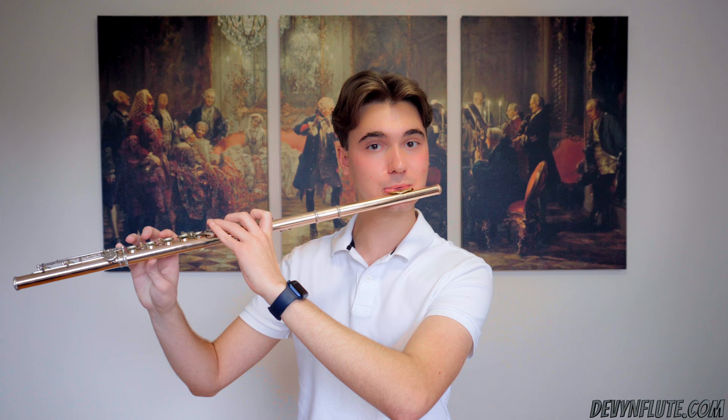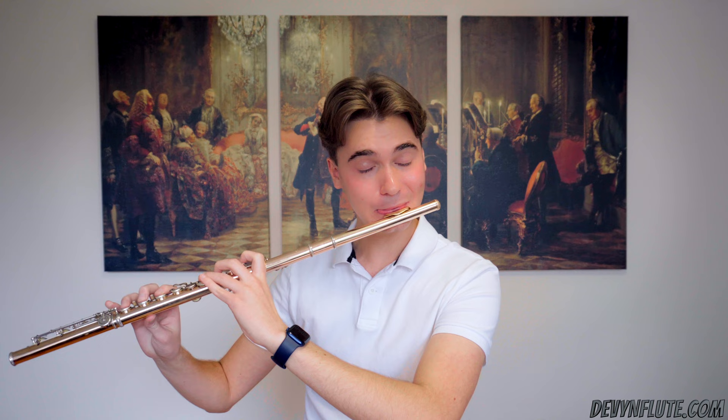Does your playing sound like this? And do you want it to sound like this? Hi, my name's Devin. Today I'll be talking about air and flute playing and how to eliminate the sound, or at least get rid of that fluff that we hear on top of the sound that we're creating.